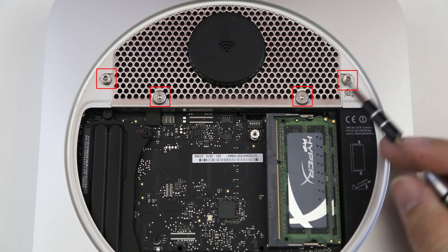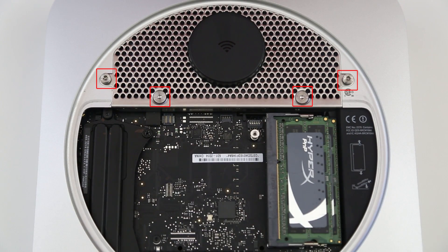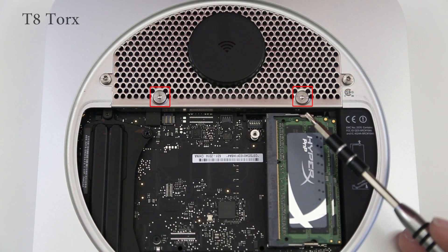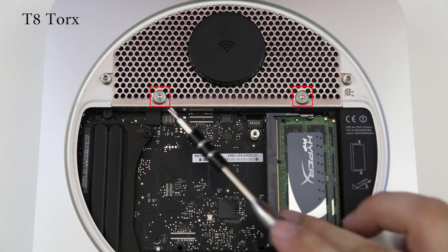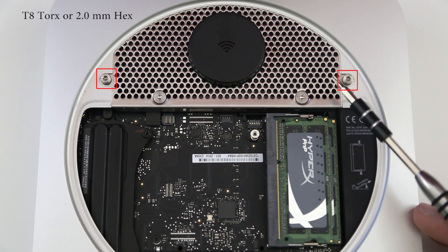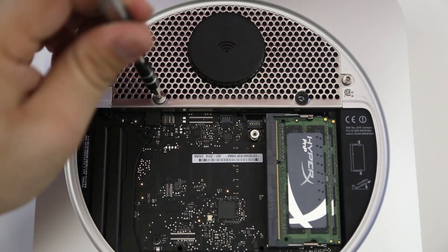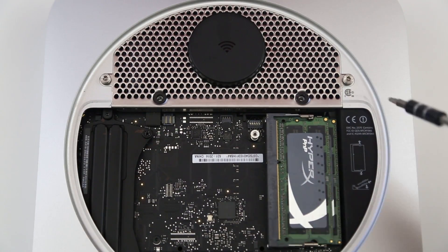Next, remove the four screws from the antenna plate — this will allow us to get into the hard drive underneath. The bottom set uses a T8 Torx bit, and the top set can use either a T8 Torx or a 2.0mm hex. We'll go ahead and get these unscrewed quickly.